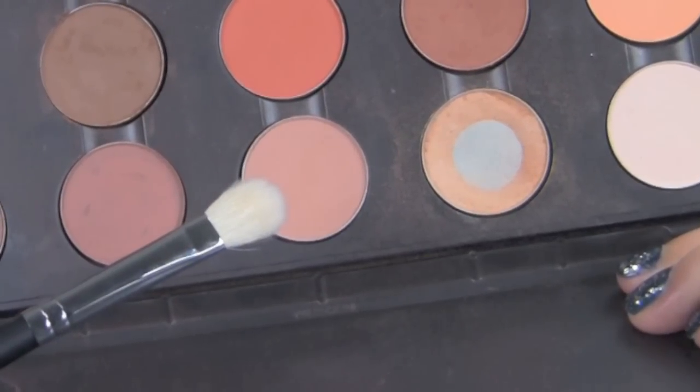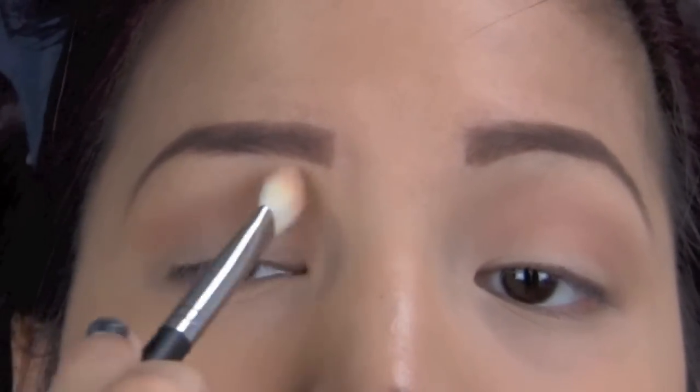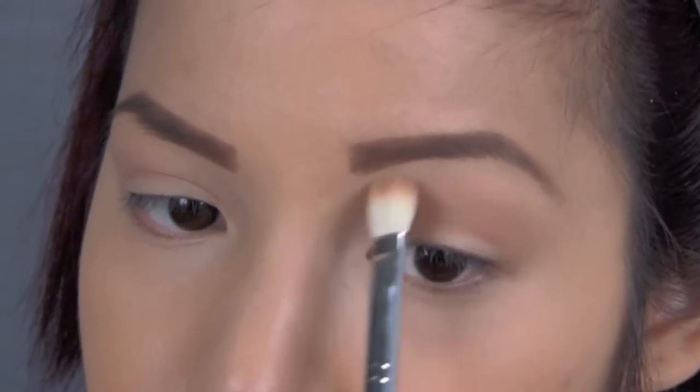Then I took a light brown shadow that was close to my skin tone and a clean blending brush, and just blended this into my crease and above towards my brow bone to act as a blending color.